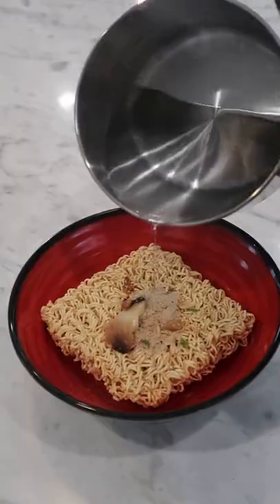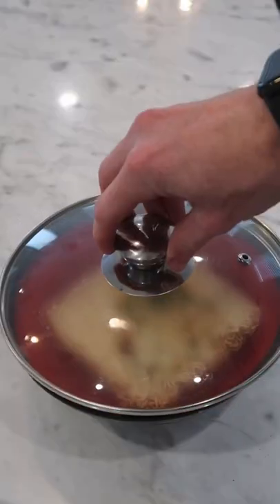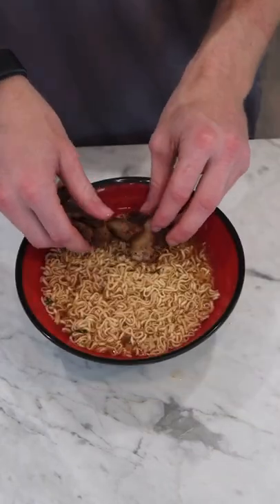Got some pork flavored instant ramen. Pour over our boiling water and cover. Let's mix that all up. Let's go in with our crispy pieces of pork.